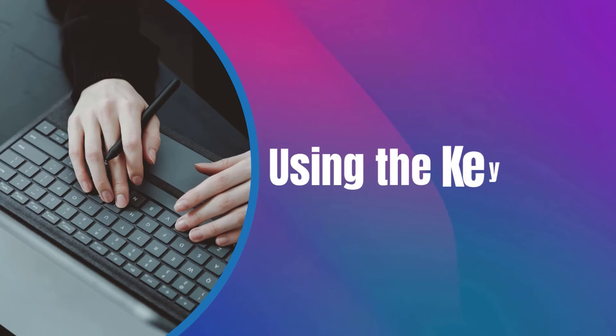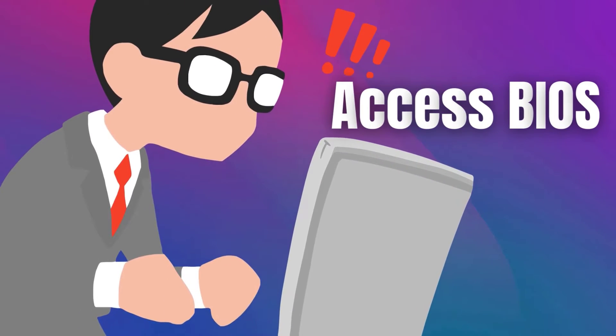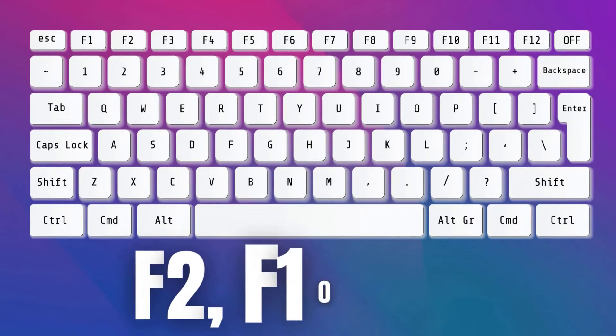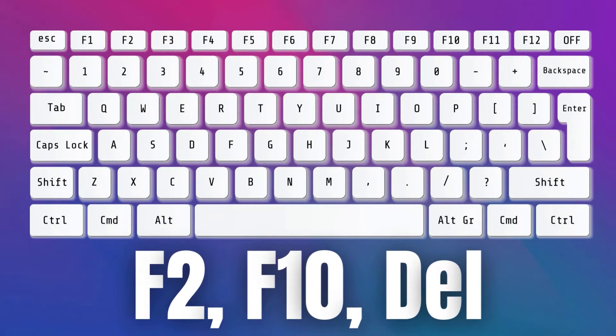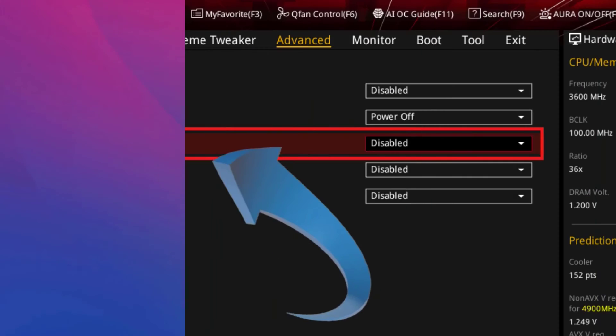The first method involves using your laptop's keyboard to power it on. You can enable this setting from the BIOS of your laptop. Enter the BIOS by holding F2, F10, or the DEL key. Go to the Power Management settings where you can find the power on by keyboard function or something similar.